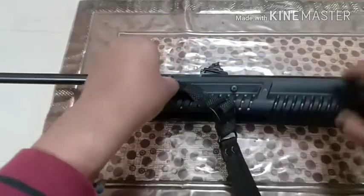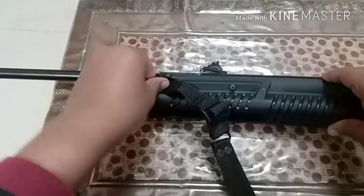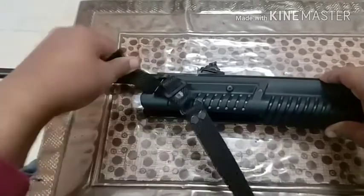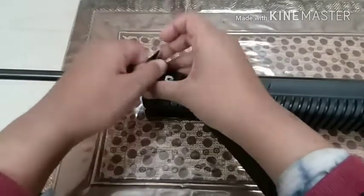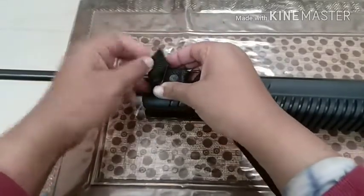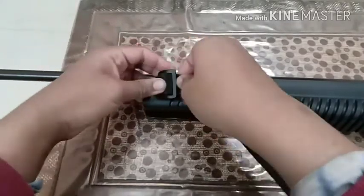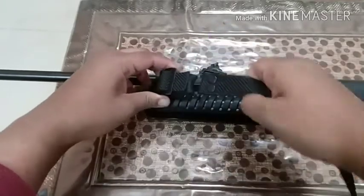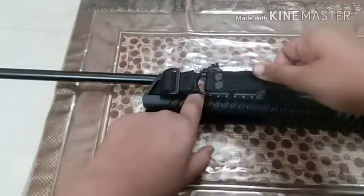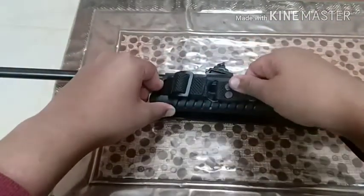Then what you need to do is just pull it like this. Once you pull it back and adjust it, pass it through the buckle like you pass a belt when you wear a belt. It's very easy. Now it's secure and you can wear it on your shoulder. This is how you can mount a sling to your air rifle or any other rifle, shotgun, etc.